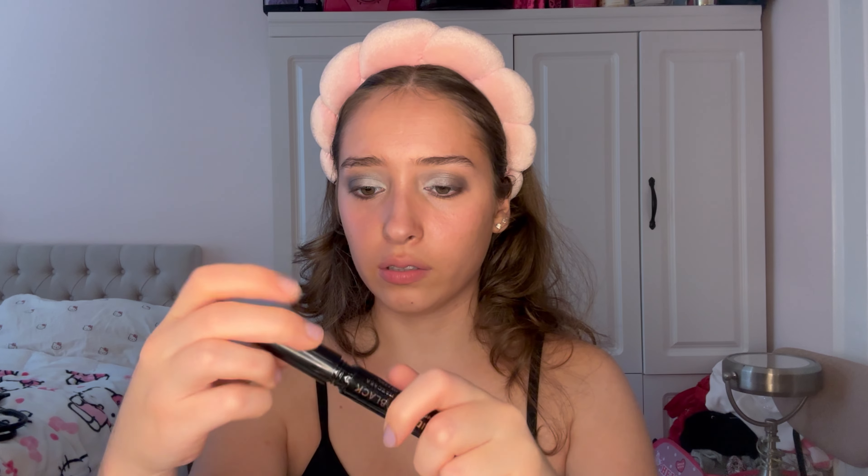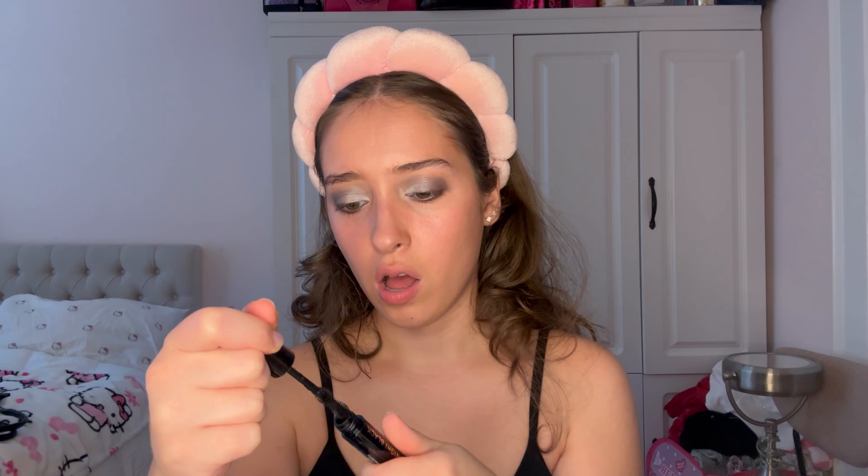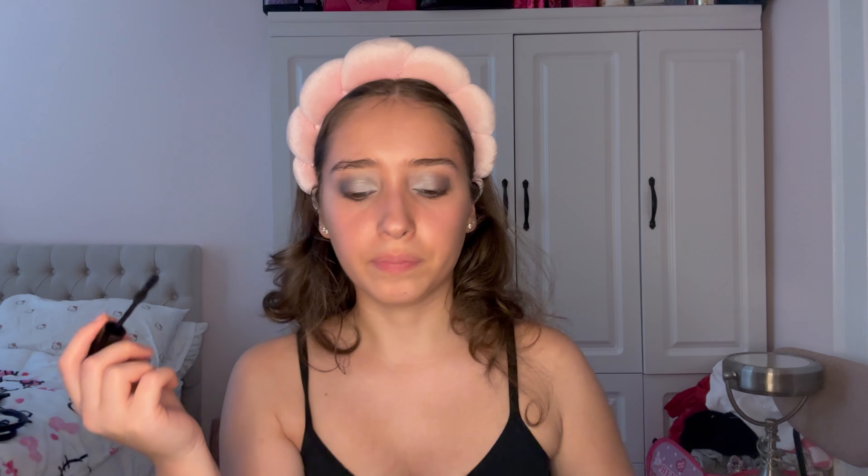Next step is mascara. I'm going to curl my lashes and apply mascara. This is the mascara I'm using — so excited to try it out. It says it's a volumizing mascara, let's see if that's true. I couldn't find an eyebrow gel, so I already did my brows before the video. Okay, interesting — look at this brush! It has a little curve but it is very flimsy. Let me get a bit closer so you guys can see.